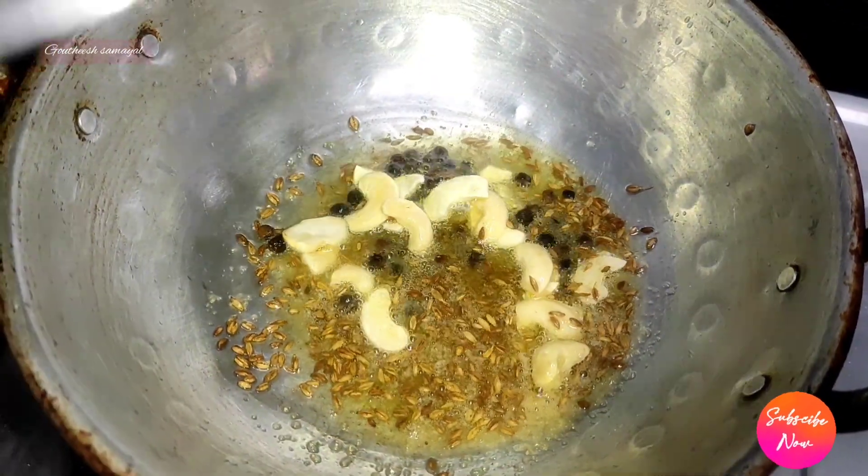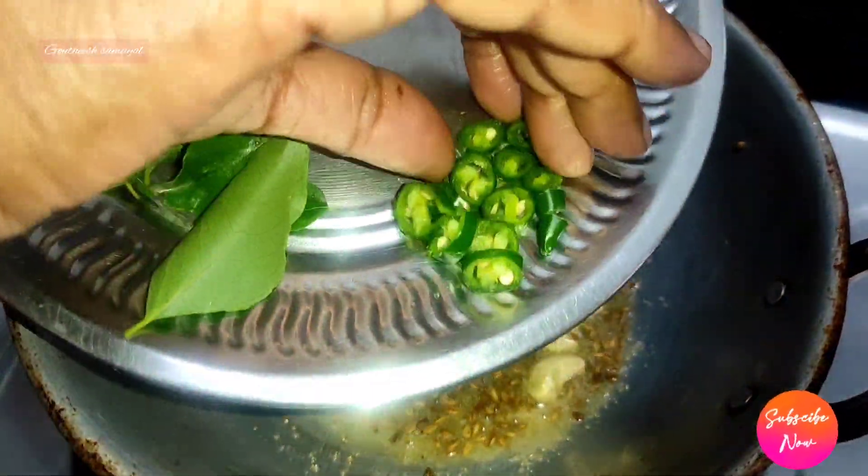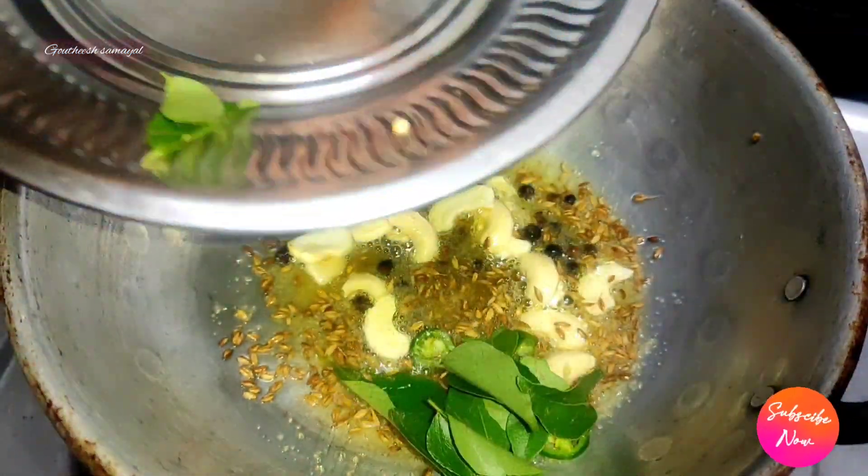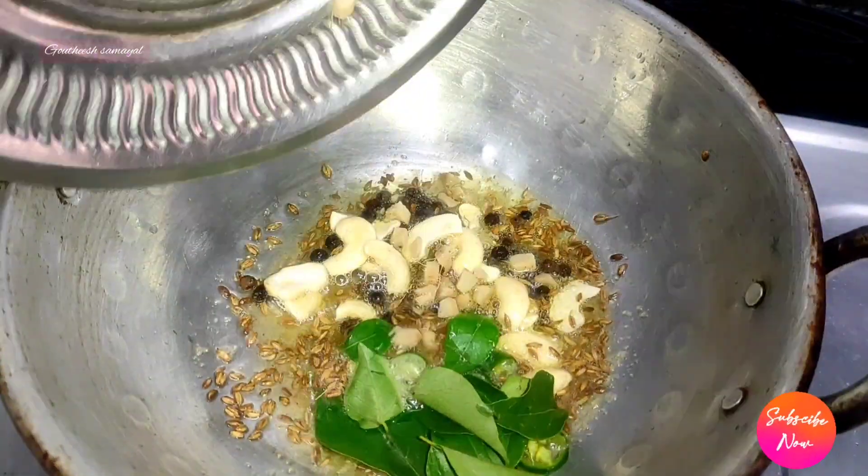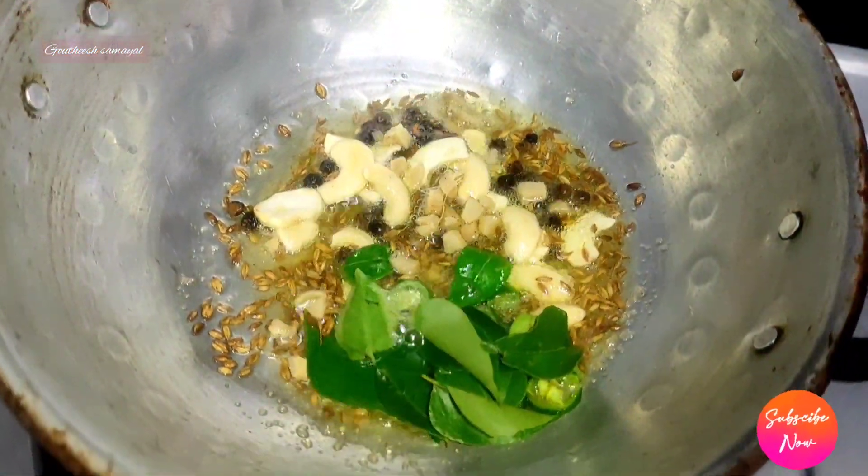Now let's fry it. Cut one piece and add 2 pieces. Add and mix for 2 minutes.